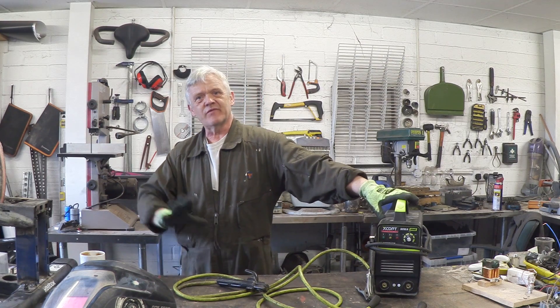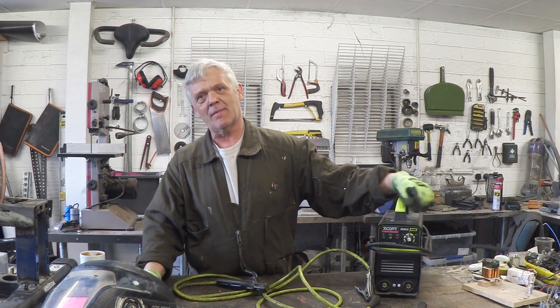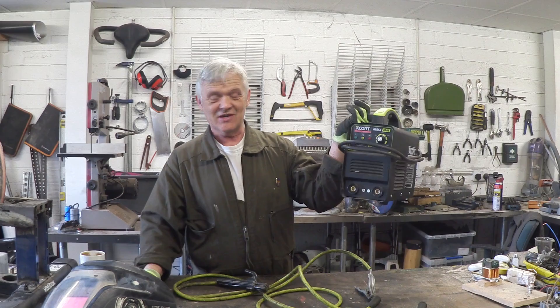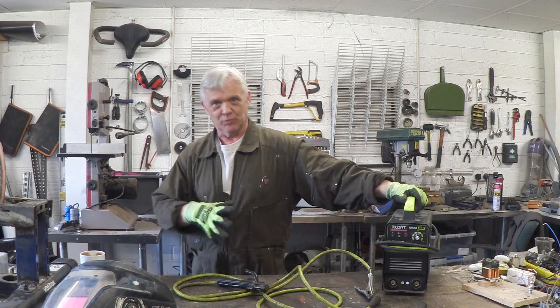A few months ago I'd never welded anything in my life. Then I got hold of this thing — it's an X-Gore MMA 300E, a modern welding machine. It's amazing and really quite light. If you try to do that on an older machine you'd probably break your finger. It's an awesome thing — an IGBT power supply basically.